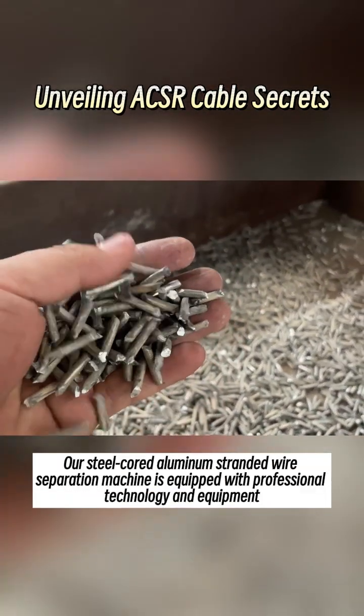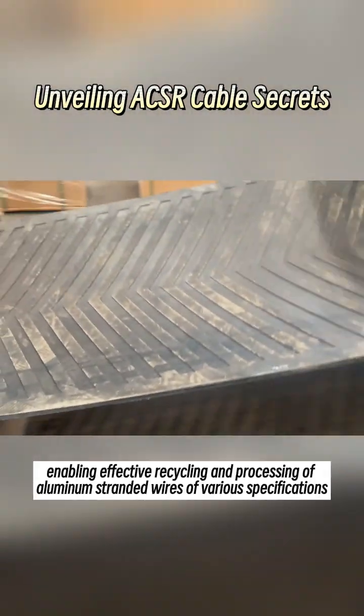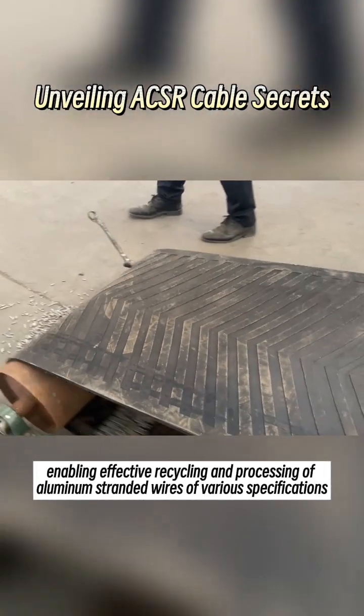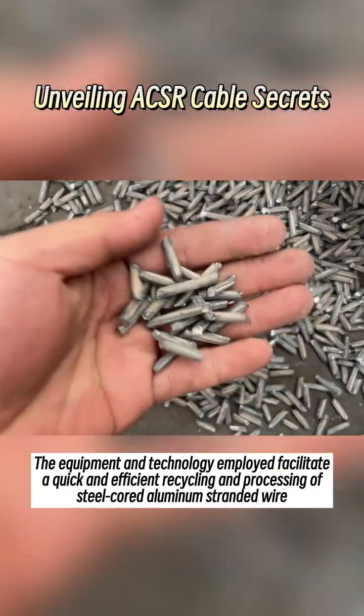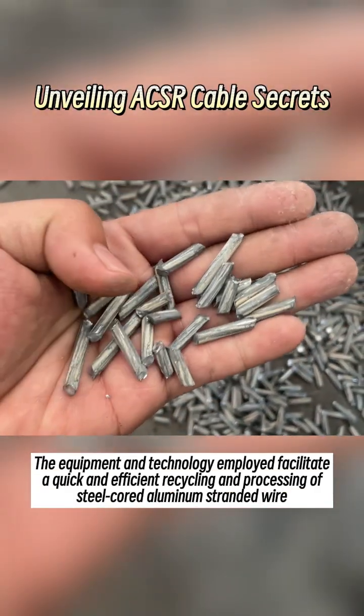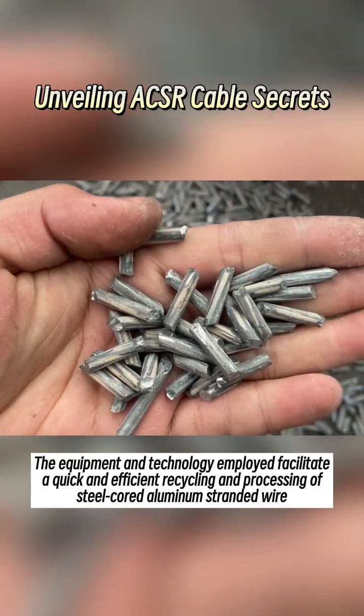Our steel-cored aluminum stranded wire separation machine is equipped with professional technology and equipment, enabling effective recycling and processing of aluminum stranded wires of various specifications. The equipment and technology employed facilitate a quick and efficient recycling and processing of steel-cored aluminum stranded wire.